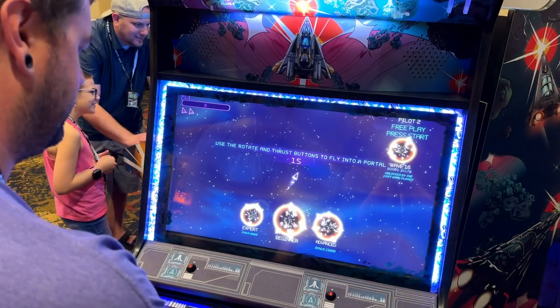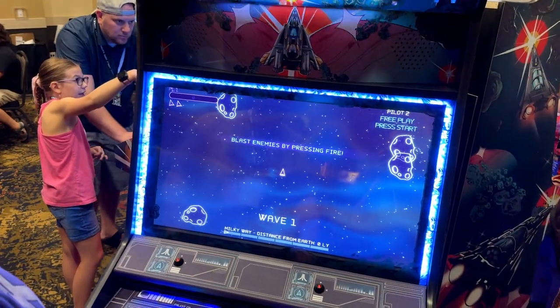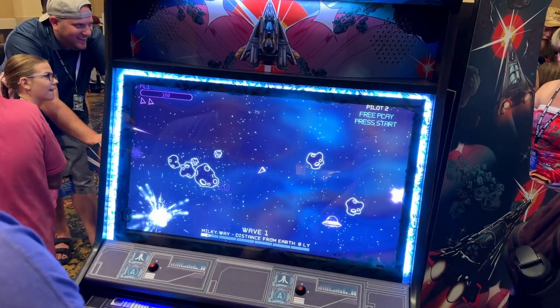Okay, rotate and thrust. I'm going to be so bad at this, watch. Vibration? There's a pinball knocker — there's a pinball knocker! Nice.